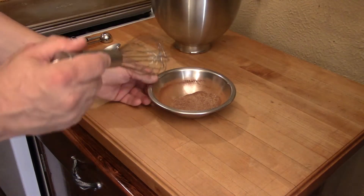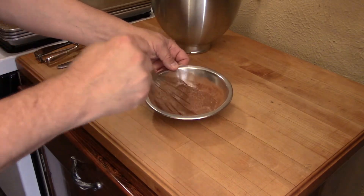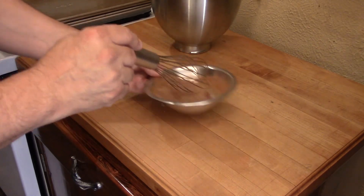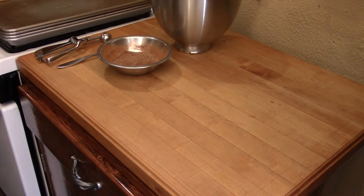I've taken my cinnamon and sugar and simply whisked them together — that's all it takes. Once those are together, we're ready to start making the balls.